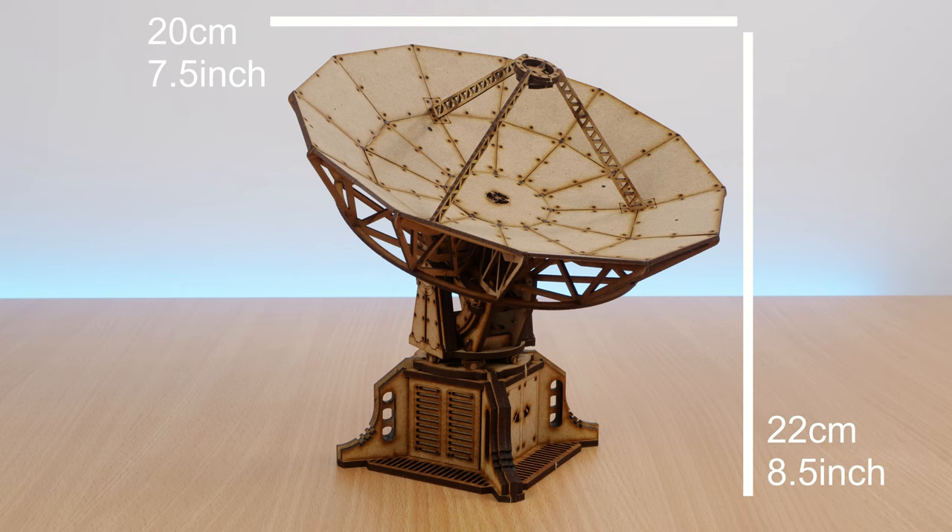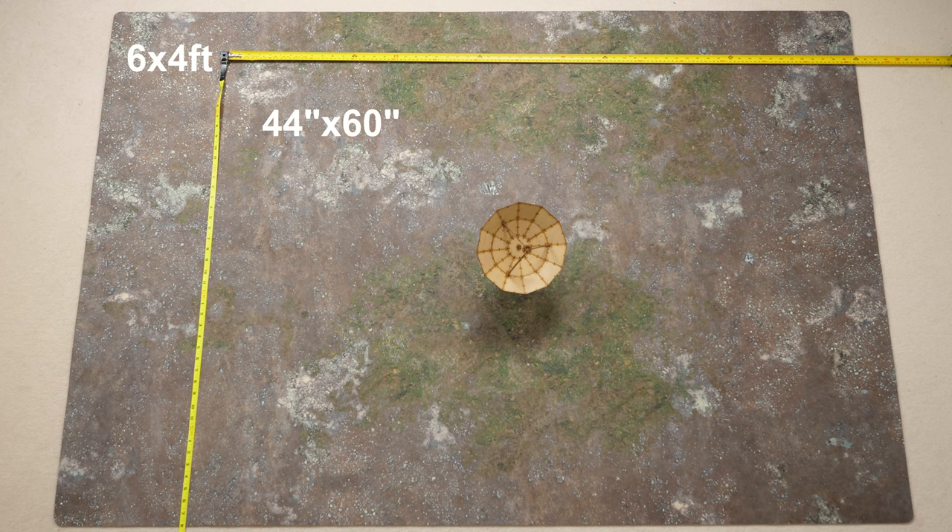The size of the dish is about 20cm, or about 7.5 inches. And the height is around 22cm, or roughly 8.5 inches, depending on how you angle the dish. Here's what it looks like on a 6x4 gaming mat. The tape measures show the size of the more modern 44x60 inch board that Games Workshop recommend for games of Warhammer 40K.